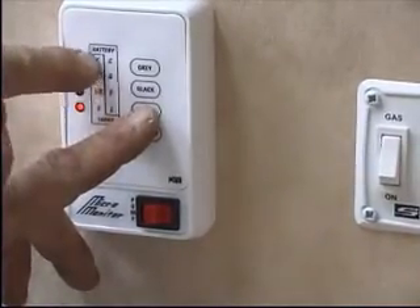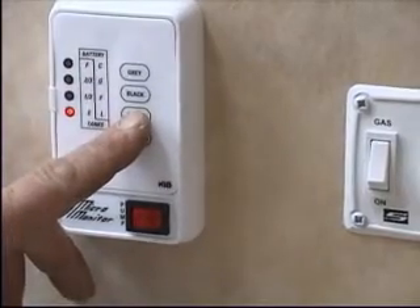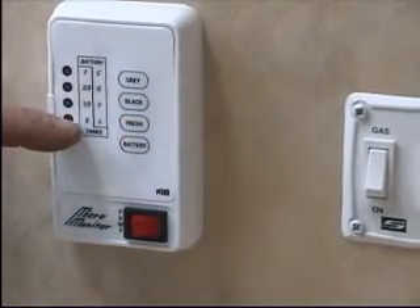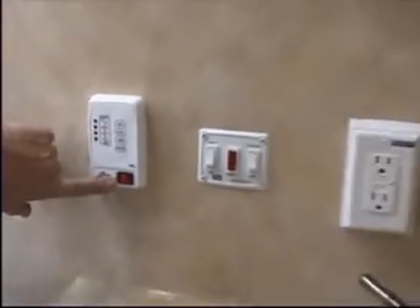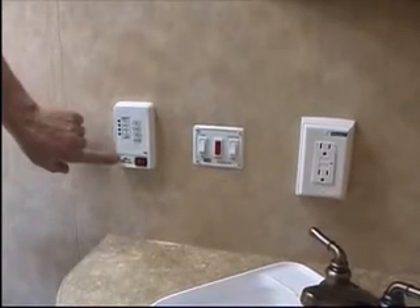You have a corresponding light for each level. This particular tank is the fresh water and it's empty. As you fill the fresh water, it will come up and each light will synchronize up. This one has the pump switch already incorporated.